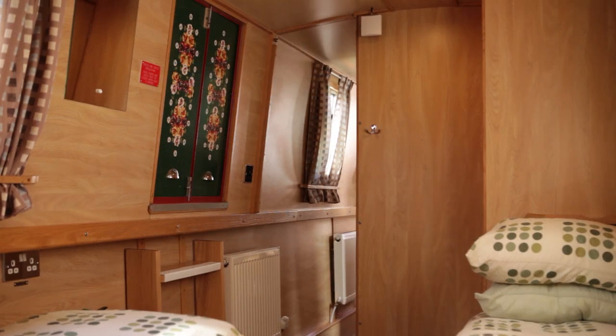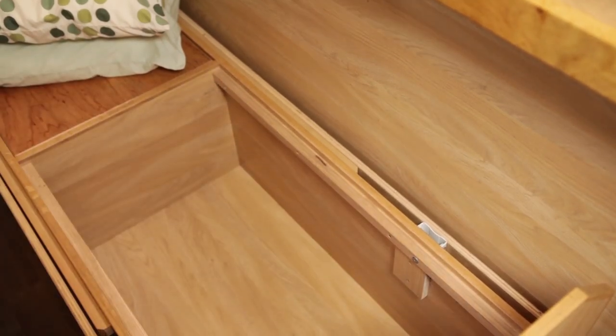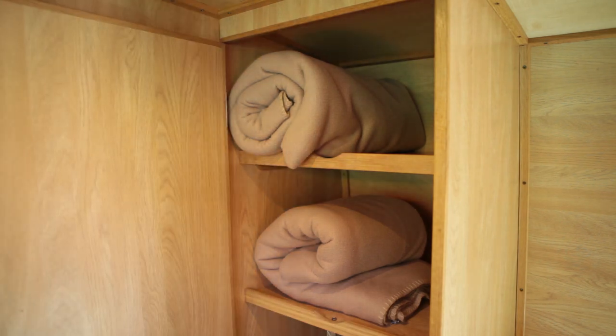Wardrobes are situated throughout the cabins and doors can be used to provide extra privacy. There's plenty of under bed storage and additional bedding is stored in cabin lockers.